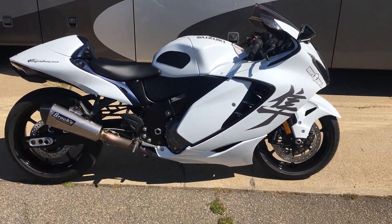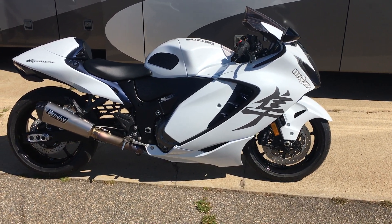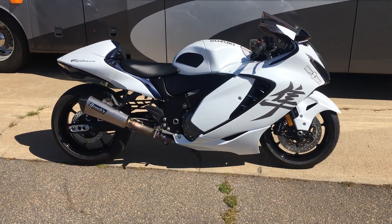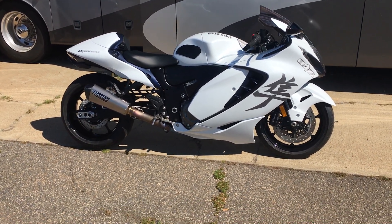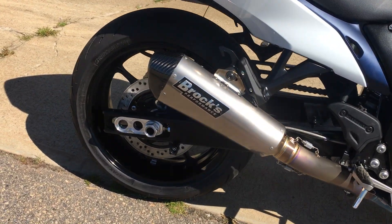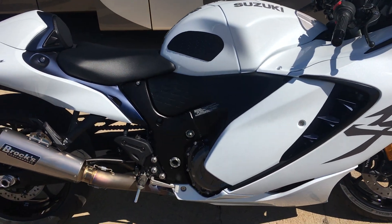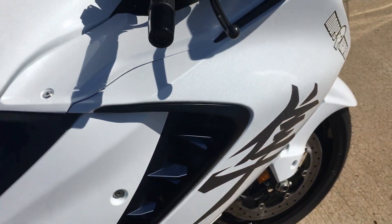We have a 2022 Suzuki Hayabusa here. This is one we just did a complete build for a customer out of Chicago. He purchased the bike from us and then he ordered a bunch of parts so we could do this build, completely wanted it similar to one of the other builds we did here earlier this year. So this bike is complete with the DME swing arm and of course a Brock's full titanium exhaust. The CT Meg which really sounds good, looks good. We also got rid of that chrome — we had this wrapped for him.